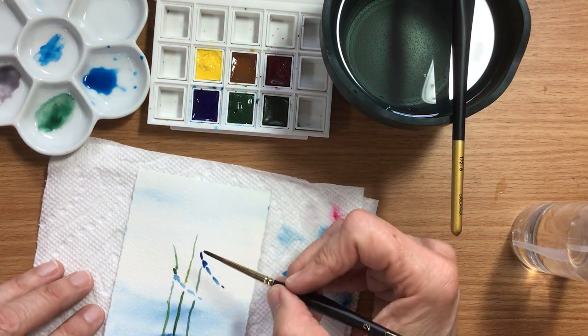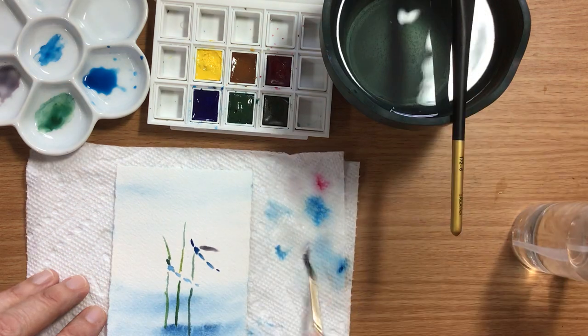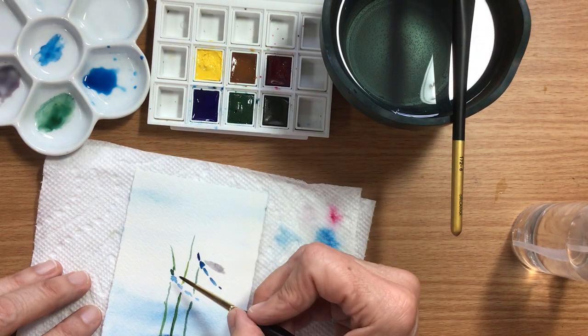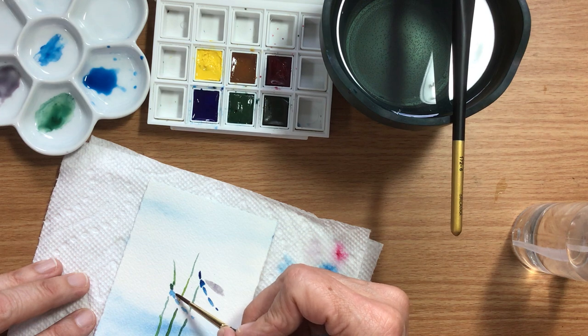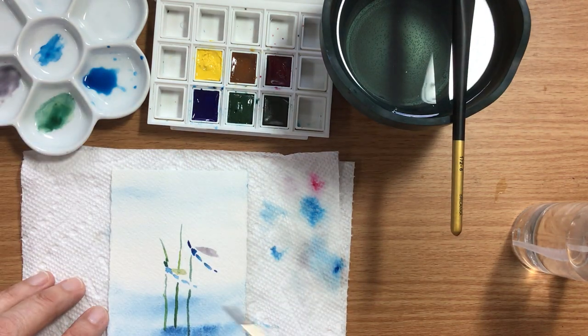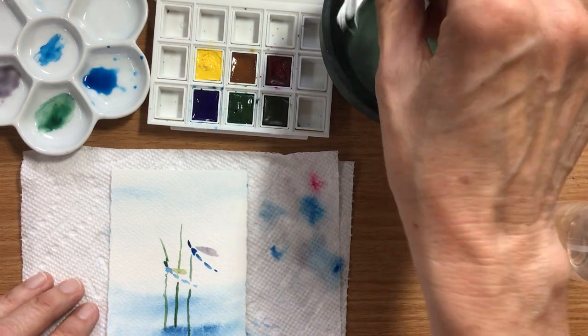Damselflies have really pretty wings — they're very soft. I'm just going to pull that out. I might join it together once it's dry.